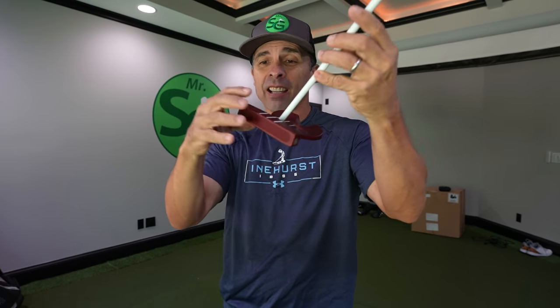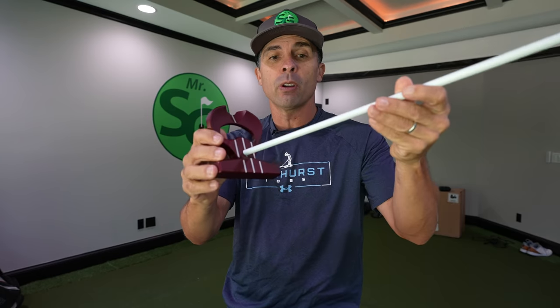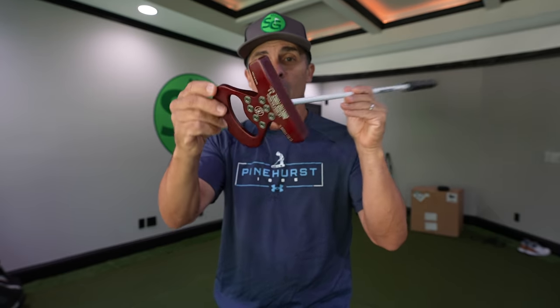One thing I can guarantee is no video has gone as in-depth into the science as I've gone with this putter. This is my extensive, exclusive review of the Lab Golf Direct Force putter.